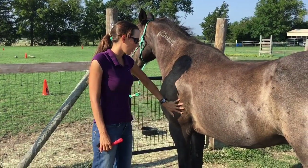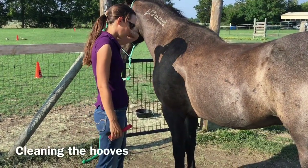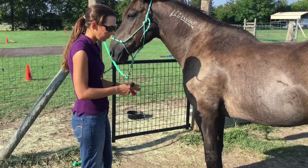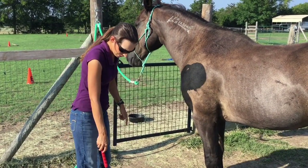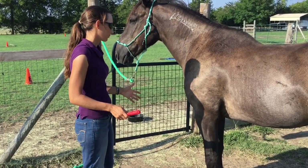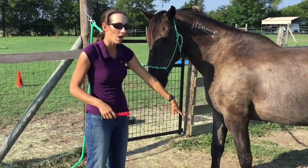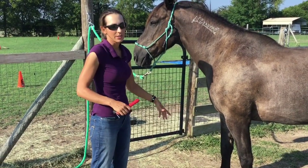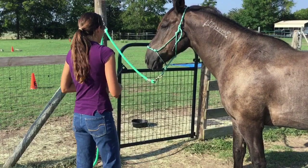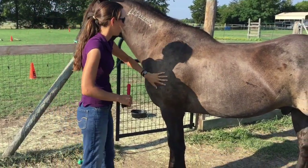Next we're going to clean Blue's hooves. It's very important to get all debris out of there — it would be the same as if you had a rock in your shoe with all your weight standing on it, very uncomfortable. We want to make sure all four of his hooves are cleaned. For him to give me his hoof, he has to take his weight off of it. If he's standing on all four feet, I will not be able to physically pick up that foot. We're going to have Blue take a step forward since he's standing back.